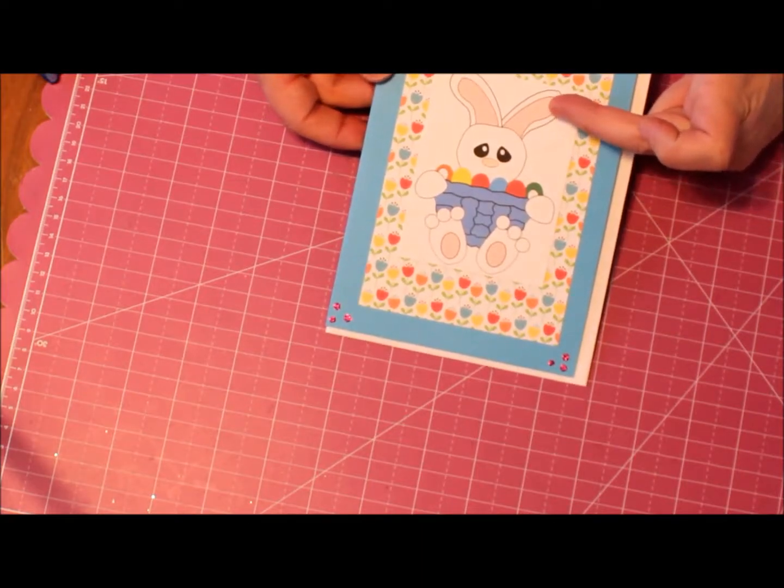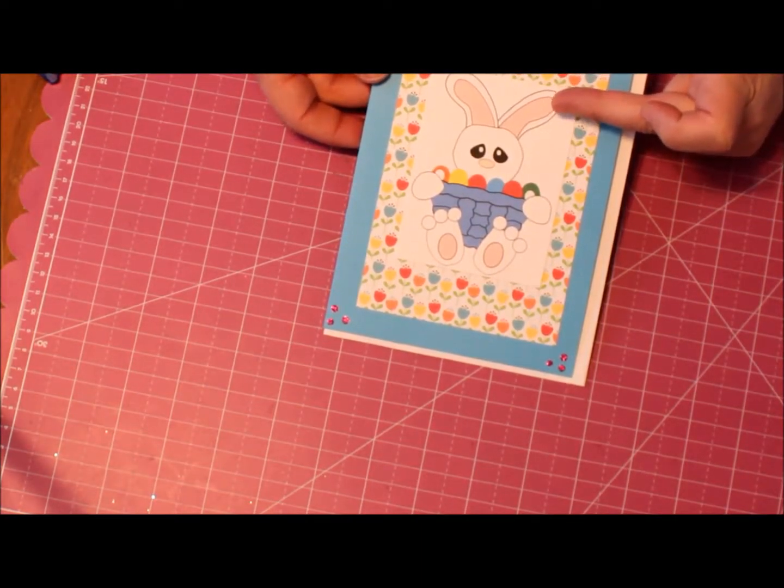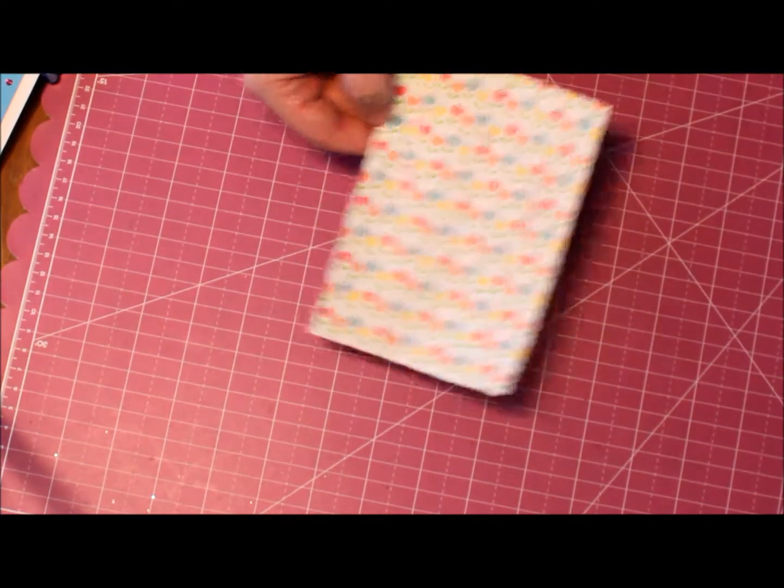I took and colored the image on my computer and cut it out. The 5x7 cardstock is beige, and you're going to need a 4x6. You're going to need your stamped image and then a matting to put it on.